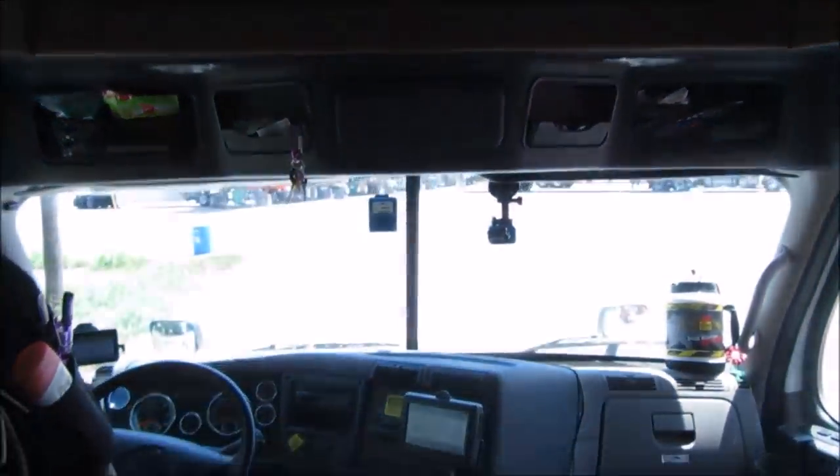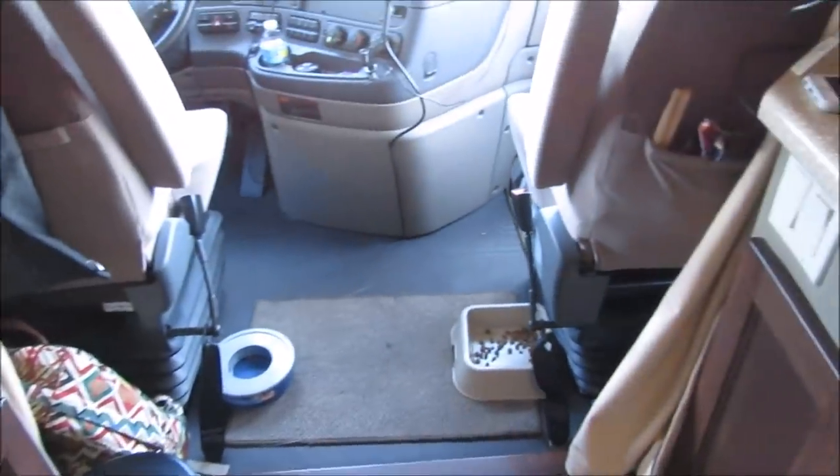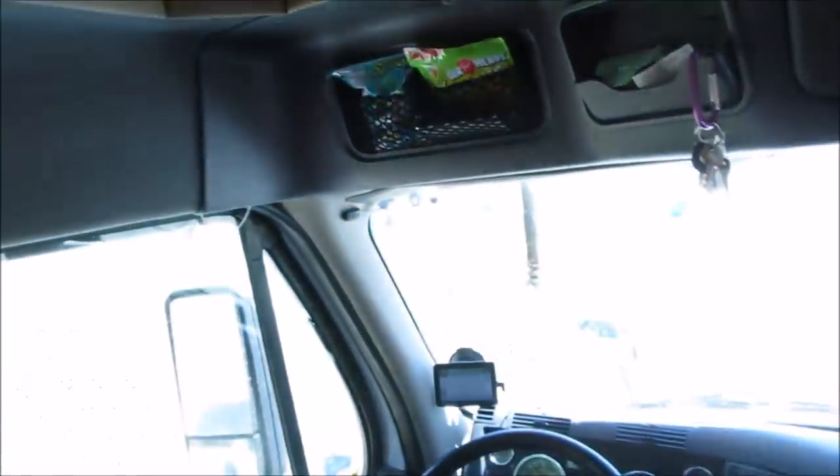Moving on into the back, we have little lights everywhere which is nice. And we have these curtains that draw and make it real dark in here. These curtains draw and velcro together so you can velcro it all the way down. That's for whenever we're parked for the night and we want to sleep — we can do that for some privacy.